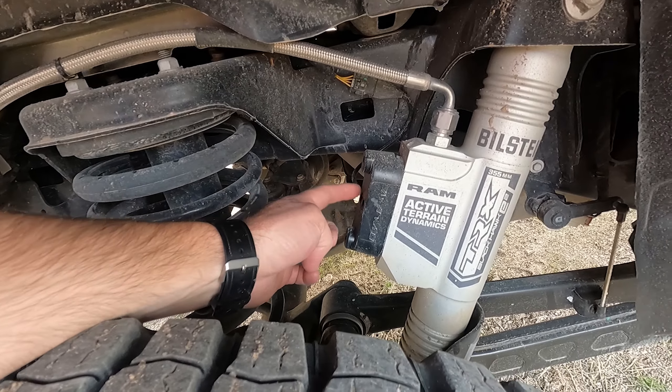Thank you for watching Engine Adventures' off-road review of this 2021 Ram TRX. If you liked what you saw, be sure to hit subscribe and ring the bell so you get notifications of upcoming videos. Comment down below and let me know what things you're interested in seeing and what types of tests you want to see. Overall, this truck is just amazing.